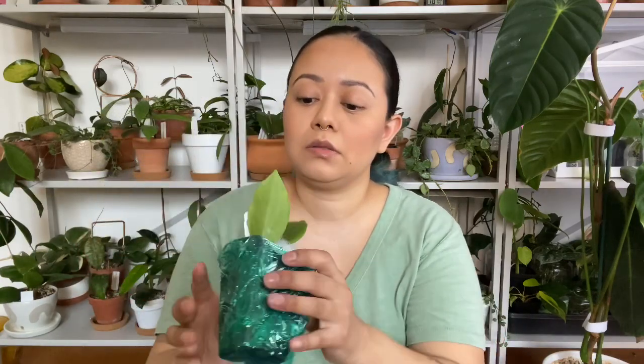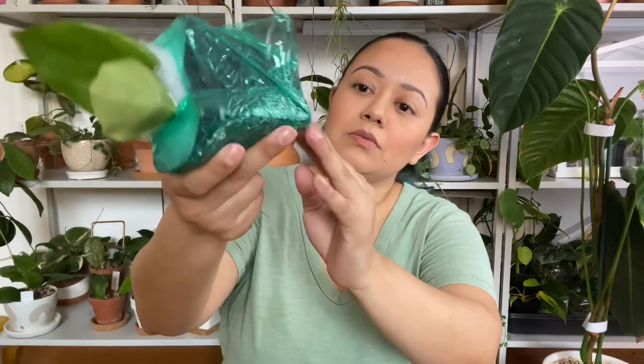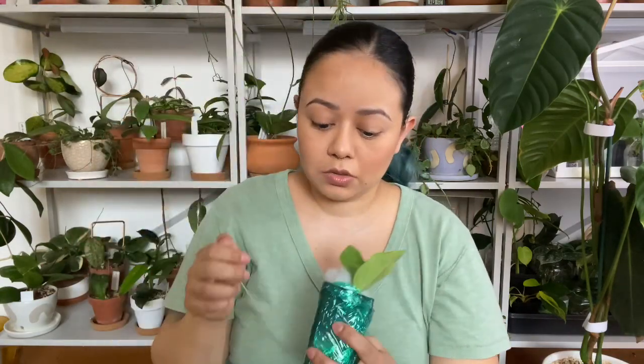So this is the first one. It's small — it's only two leaves. And this is the Hoya Quinquenervia. I think that's how you say it. But yeah, it comes wrapped really well. There's like no spillage, so I think that's great.